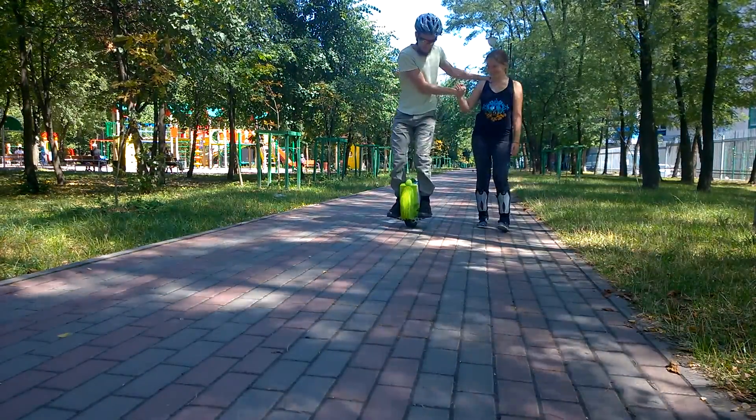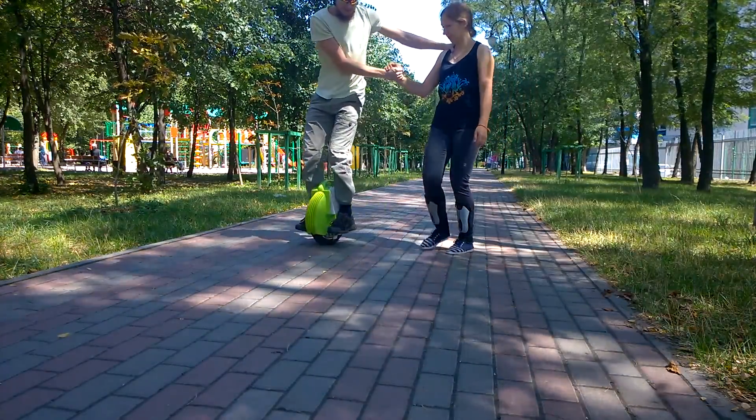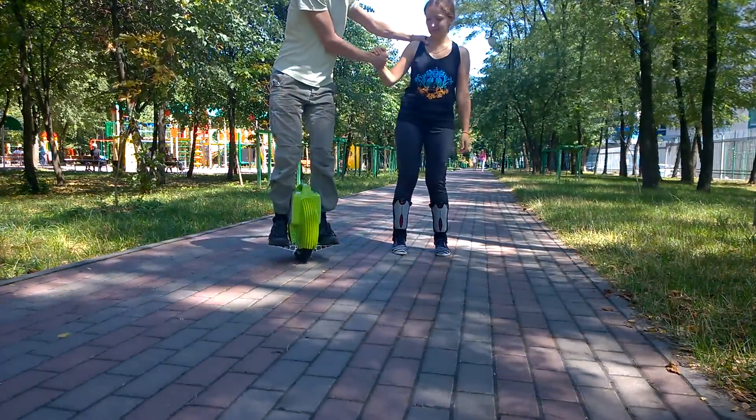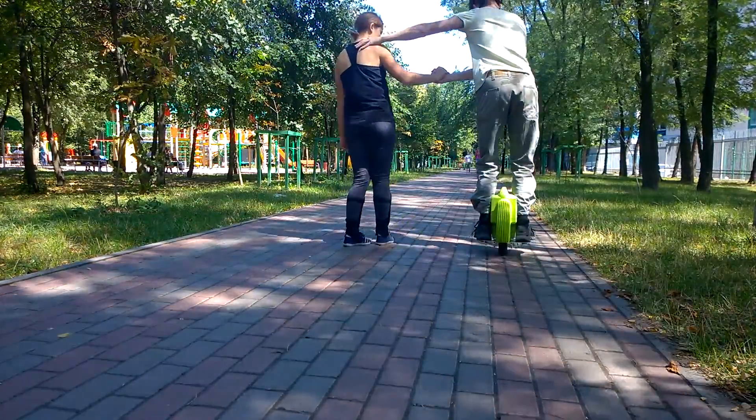I recommend you to ride on a smooth surface without any roughness. A good practice would be to go around a friend or a tree in both directions to learn how to turn around.